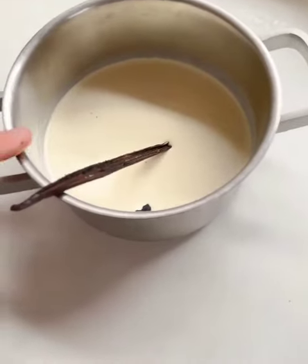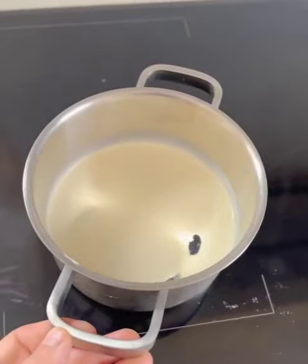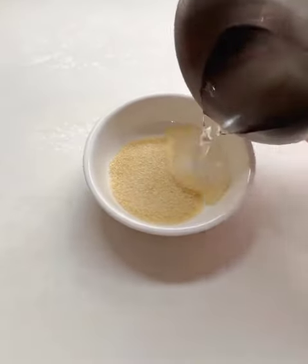We want to start by infusing our cream. So we use a fresh vanilla pod — you could also use vanilla bean paste — and place it on a medium heat until it's steaming. It's key that we stabilize it, so we're going to bloom gelatin in water.